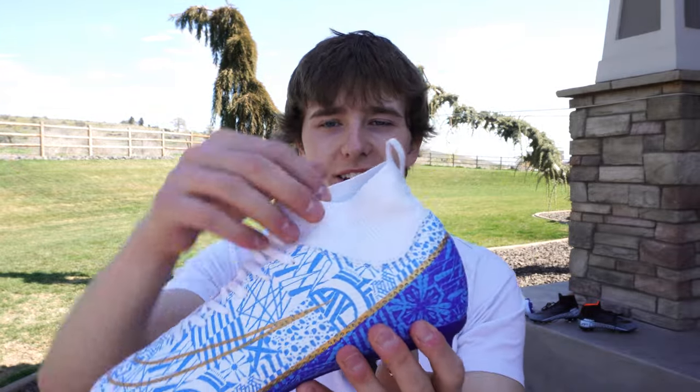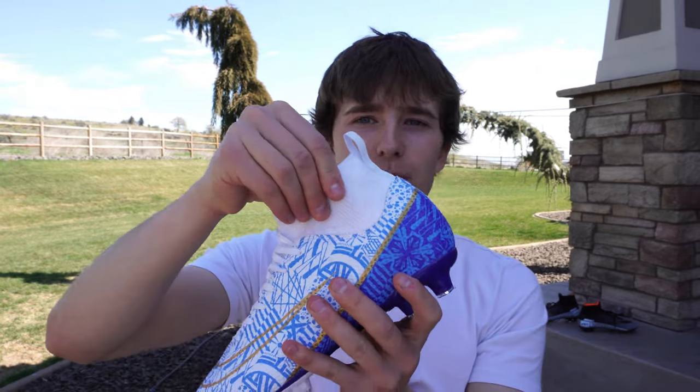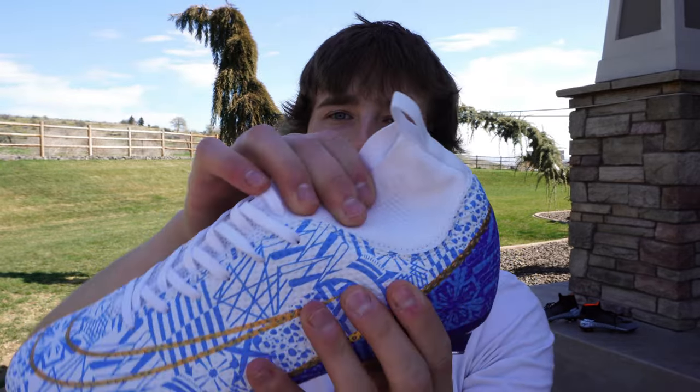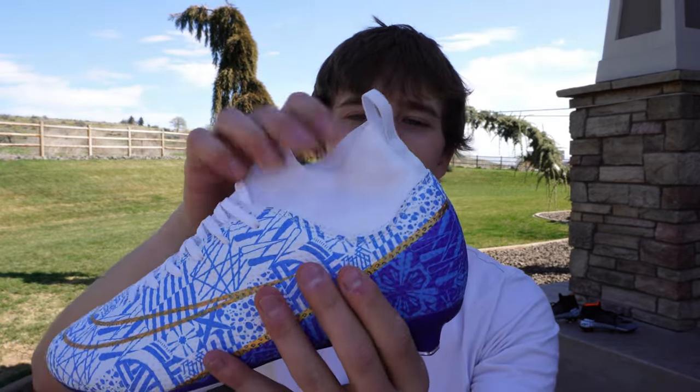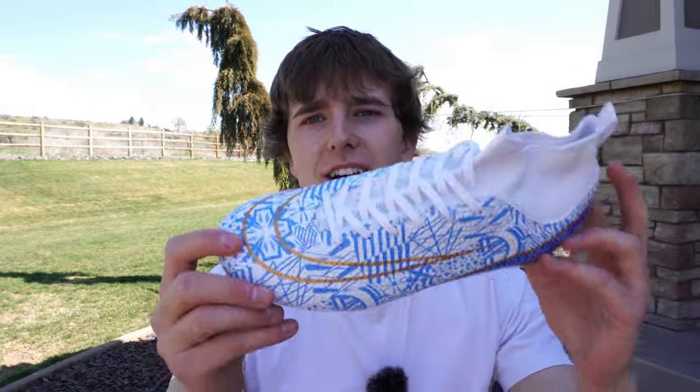But then you go up to the sock and it actually feels pretty nice — not too firm and the material is pretty soft. But where the sock and the shoe connect, that just looks disgusting. It looks stitched just terribly.